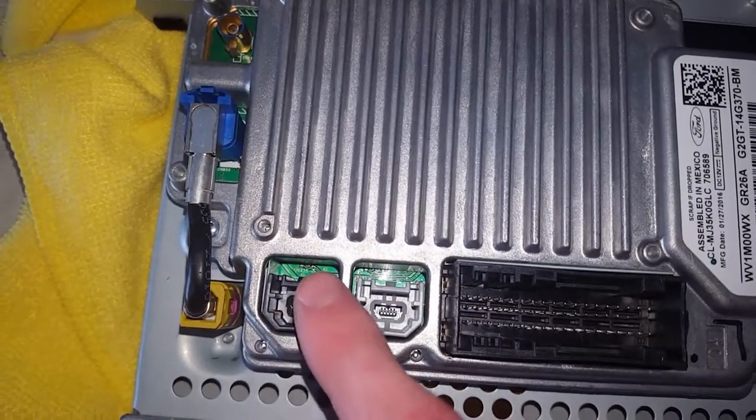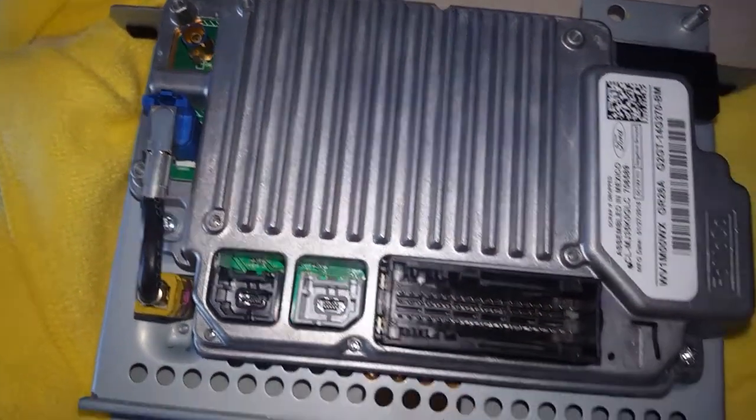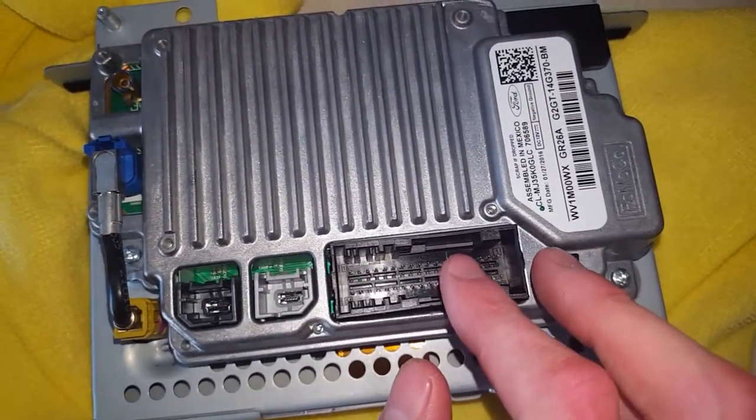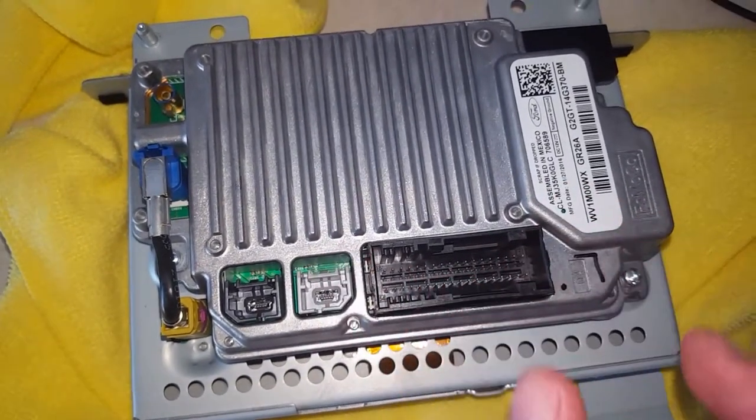I believe it's the black one you'll use. You'll have a little tab along here on the connector. You want to go and disconnect that, and on this one you'll have a little push pin with a little lever. You want to push that little pin in while pulling the lever away from it to disengage it.